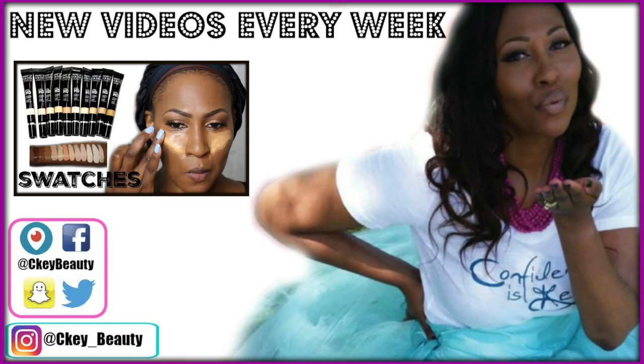I hope you enjoyed. Please make sure to check out the video I told you about earlier, and you guys have an awesome, blessed day. I love you guys so much and I will see you sooner than you think. Bye.